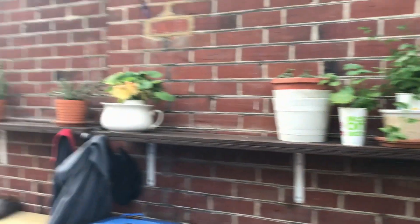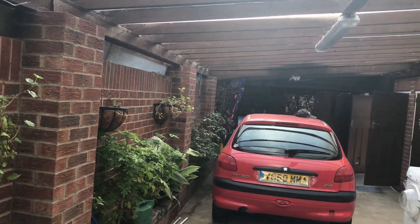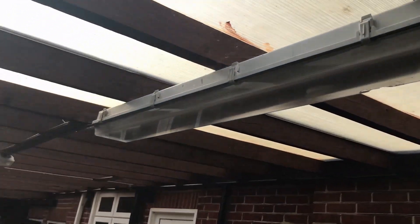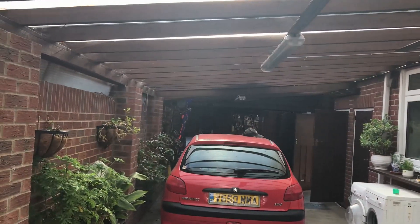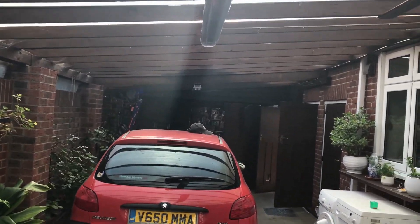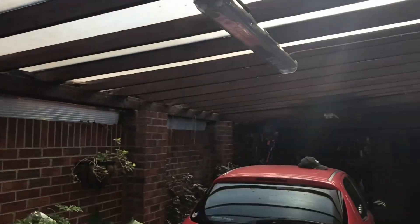We're in a large carport. Somebody's built this big carport on the side of the house and fully enclosed it. As you can see, we have three light fittings running down. The one at the end is switched independently from the garage, so we're not worried about that. The first two were the ones that gave us our problem.